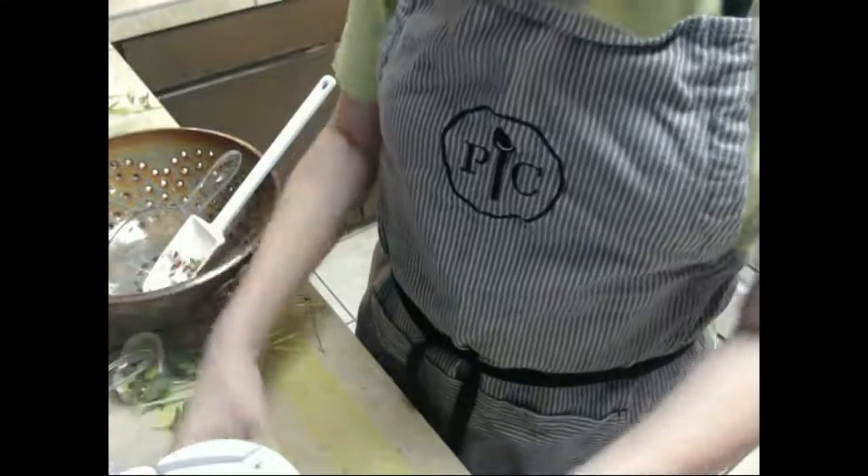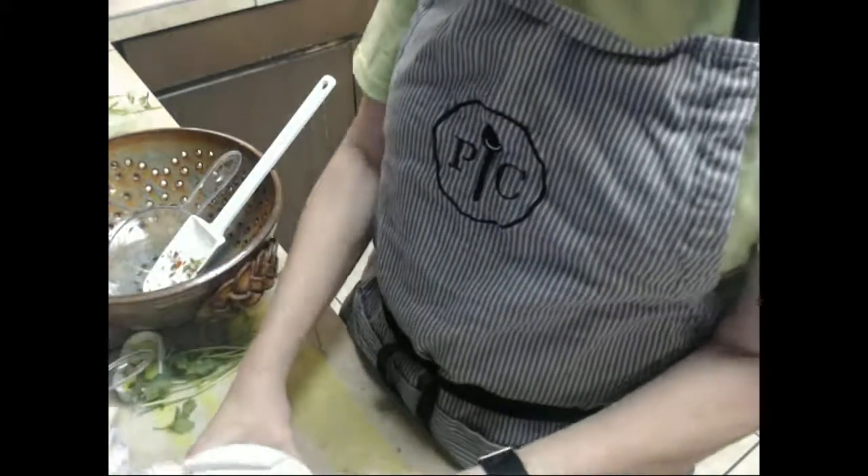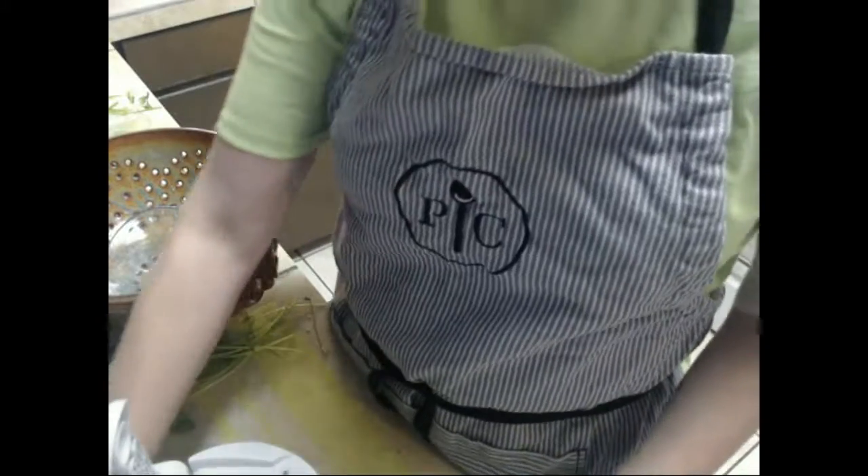That's how you make pico de gallo in your manual food processor. It's pretty simple — hope you give it a try. Bye!